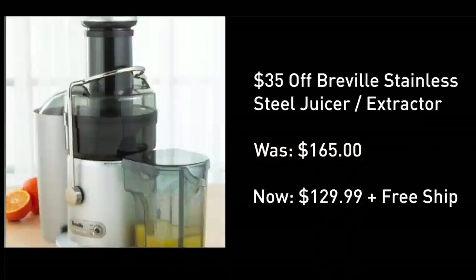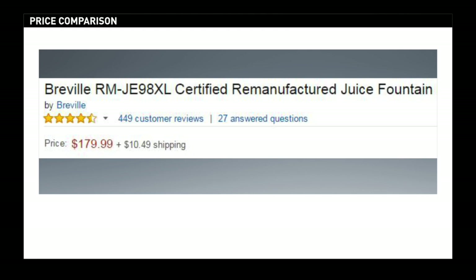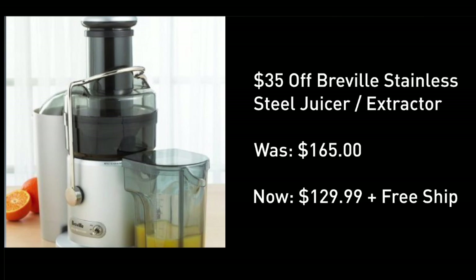Now for today's deal: $129.99 for the top stainless steel juicer and extractor. This was the most powerful juicer, top performing extractor, best rated, and top performer I tested. Now on Amazon, where you can see it's very well rated, when I recorded this they were selling a recertified version for $180. I found a brand new version for $130, free delivery.